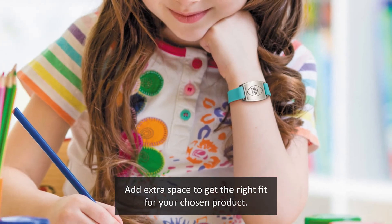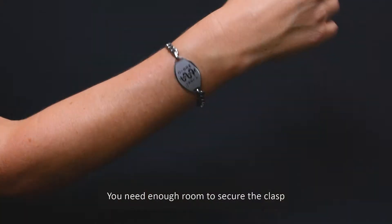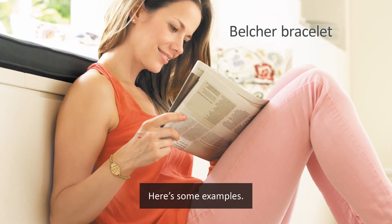Next, you'll need to add extra space to get the right fit for your chosen product. The amount of space you need to add will differ depending on your chosen product. This will give you enough room to secure the clasp and turn over the engraved medical ID without removing the bracelet. Here are some examples.